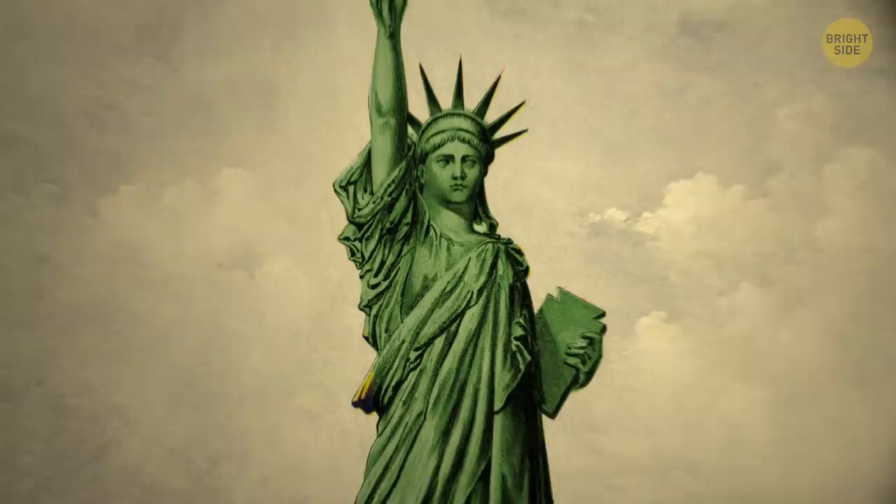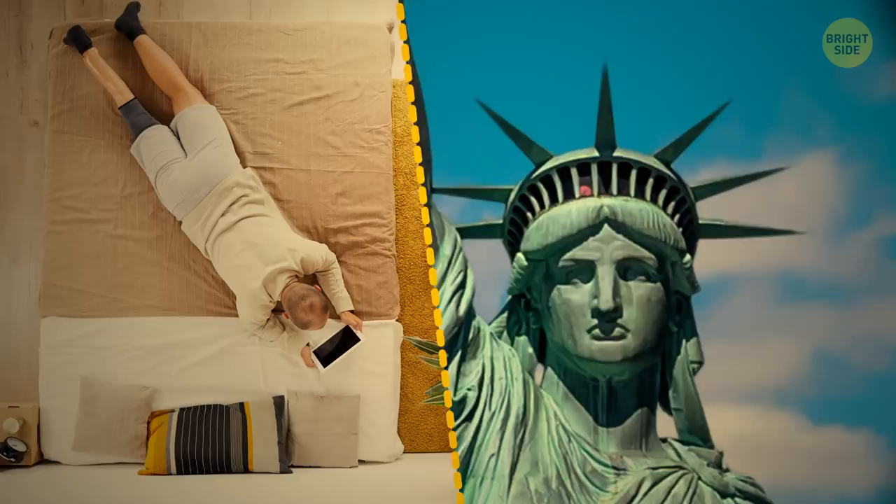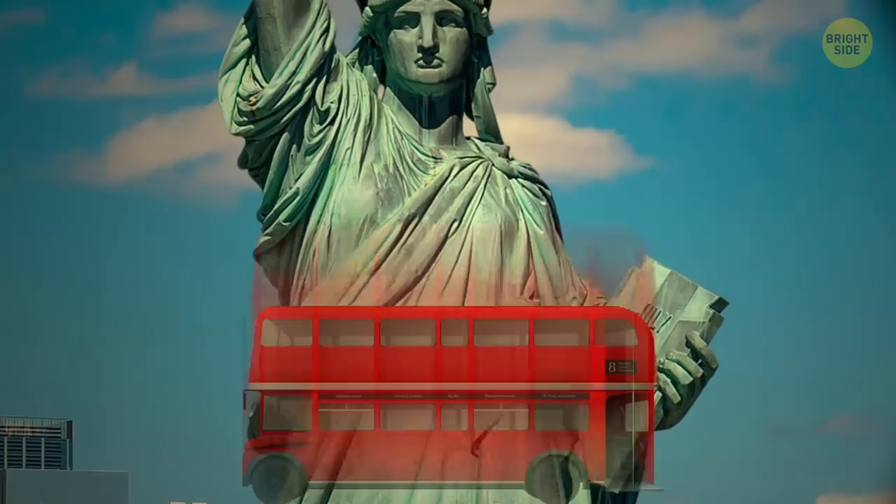The lady in the harbor is as tall as a 22-story building. Her face is as long as a queen-size bed, and her hands are twice as long again. If she ever wanted to buy shoes, they'd have to be a size 879. Her waistline is as long as a double-decker bus, and she's about five times heavier than a T-Rex.